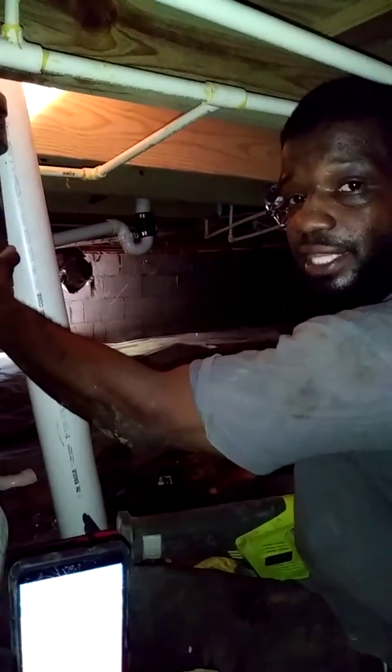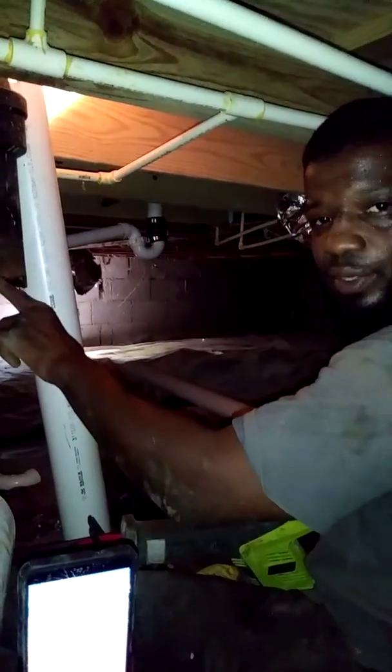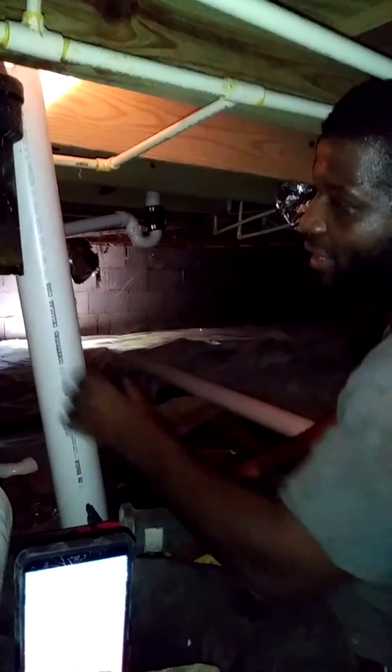And that's how you cut cast iron. And when you got little chips like this that you want to take off — for people who work with cast iron and know what I mean —